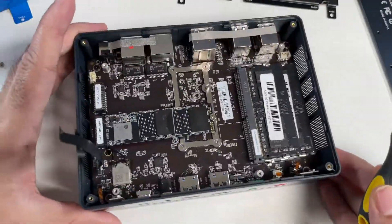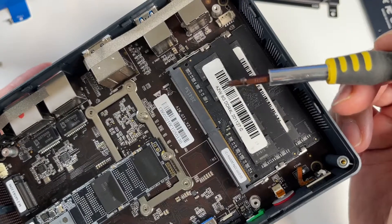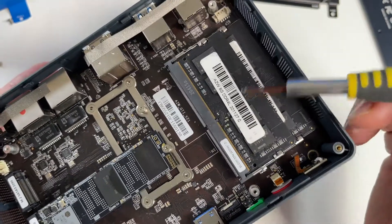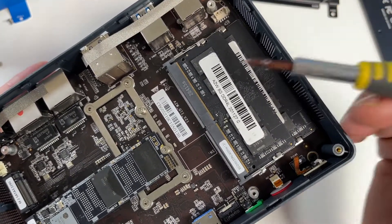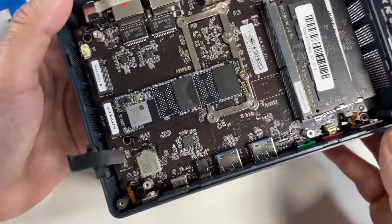Let's check out the RAM first of all. There are two pieces of RAM already installed and they are both 8 gigabyte DDR4. You can swap these out in the future and stick two 32-gig sticks in, giving you a maximum capacity of 64 gigs.